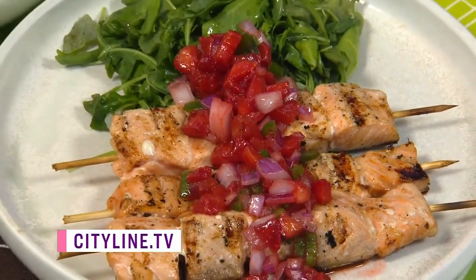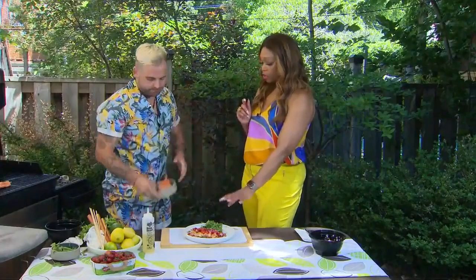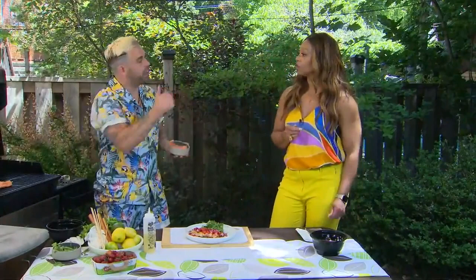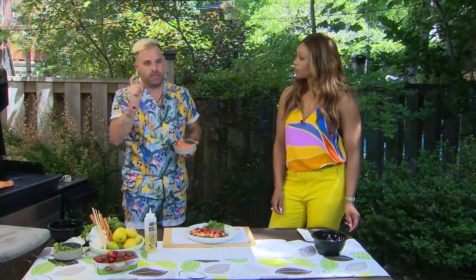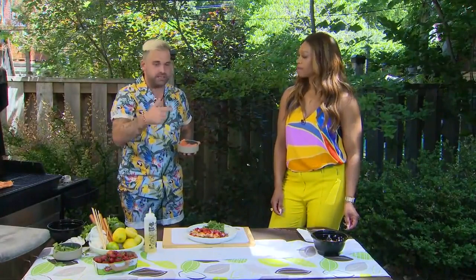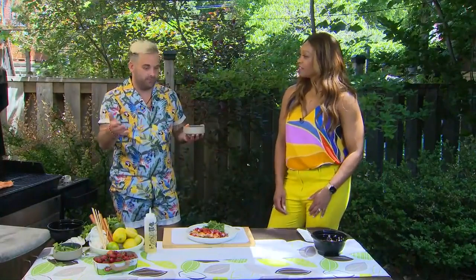This is a lovely dish. When picking your salmon, go local. Have a fishmonger you trust — like you should have a good butcher you trust. Find a fishmonger you can ask questions of. With sustainable seafood, we want to make sure we're always asking questions. Sustainable seafood doesn't necessarily have to be expensive; you just need to ask and shop at the right places.